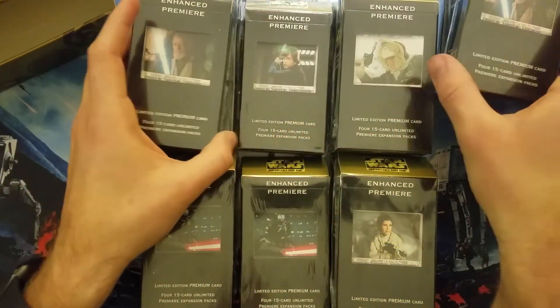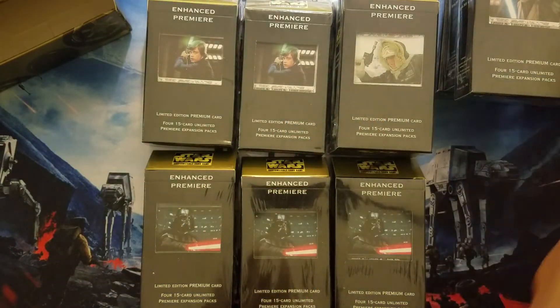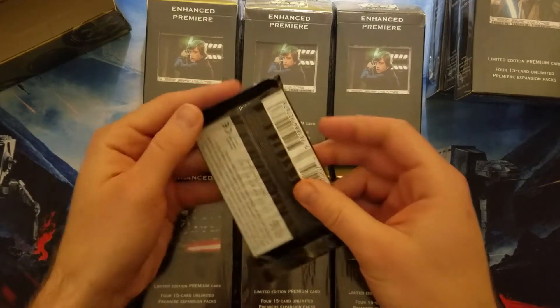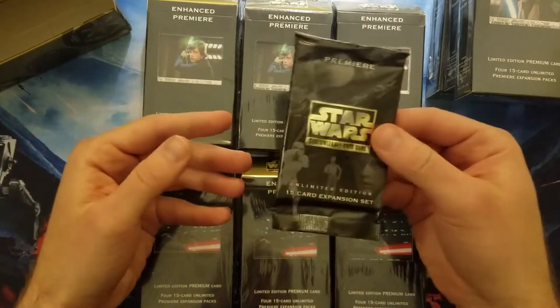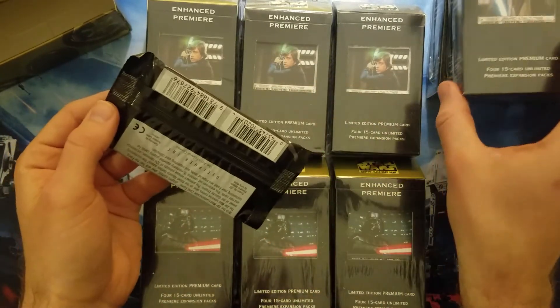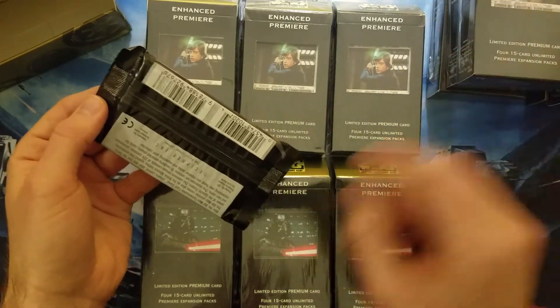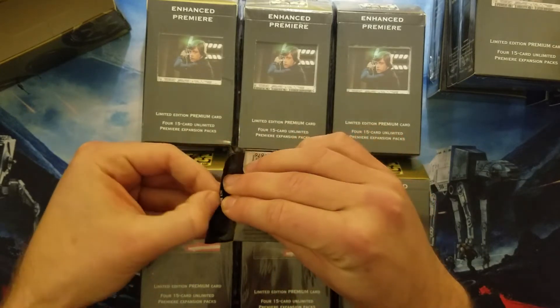Okay, and then we have four more. The Premier Obi-Wan has him in the cantina, and the special edition Obi-Wan has him in his hut. Rather than open up a whole box, which includes four unlimited packs, I'm just going to open up one unlimited pack, because these ones don't come around too often. So at least we'll get a sample of what's in there.